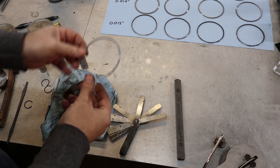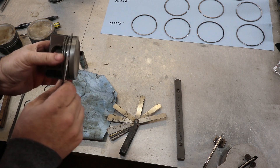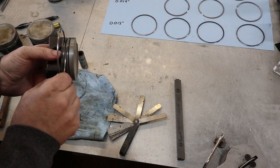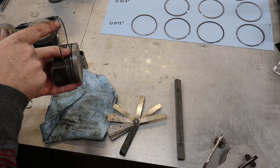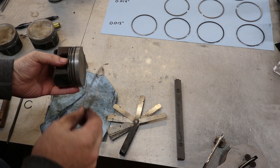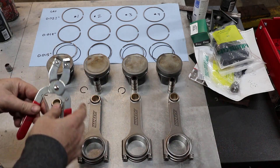The second ring is a little thicker than the top ring, so you would check it in its groove as well and measure that. From the side-to-side movement it has, it's going to be about the same as the top one.